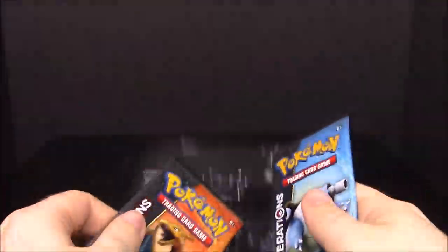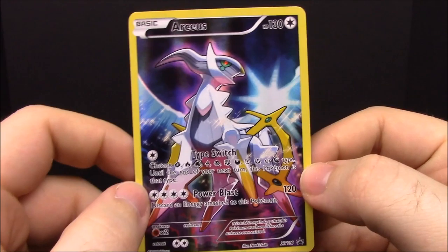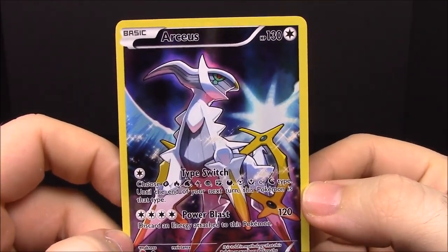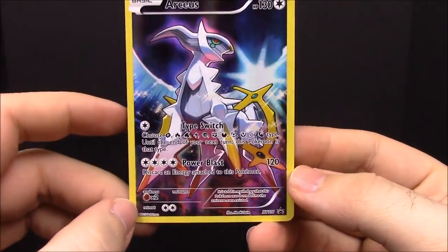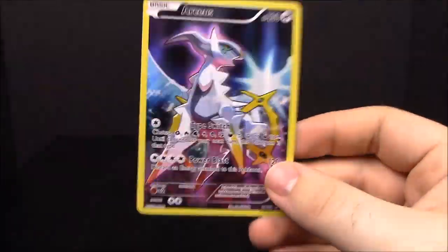And then our two card packs. The Arceus card — it is a Normal-type Pokemon with the movesets of Type Switch and Power Blast, and it is a promo card, all shiny.